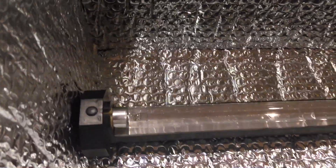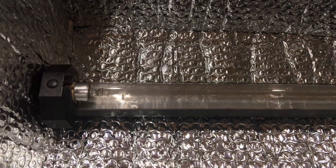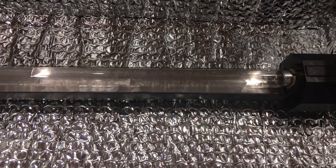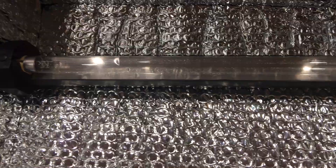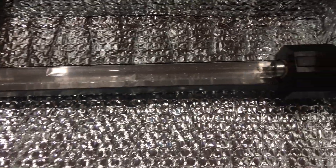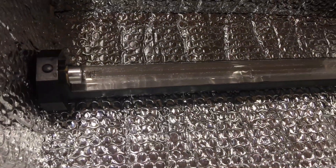The light bulb is an 18-inch UVC germicidal lamp. It cost about $6 on atlantalightbulbs.com, $6 for shipping, and I think it was $32 for four of them. The fixture is an old black light fixture I had from Halloween years ago.